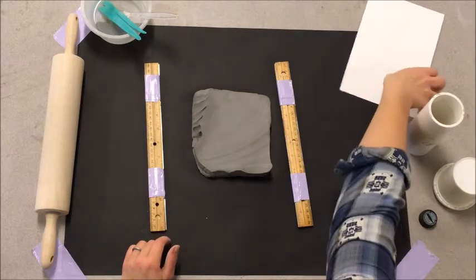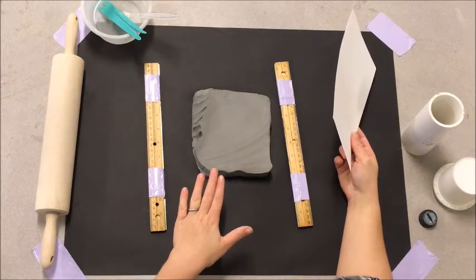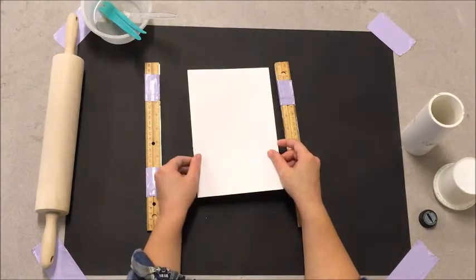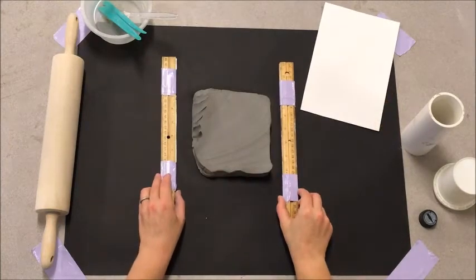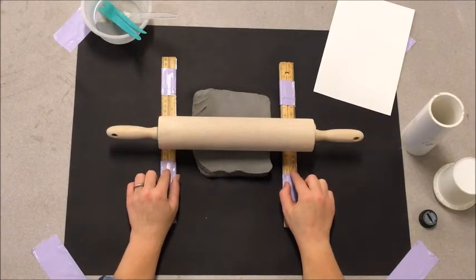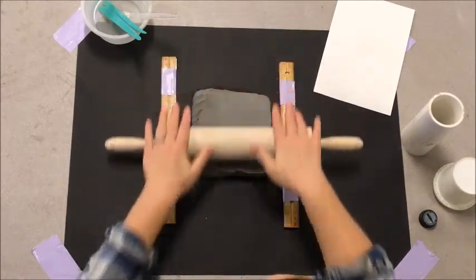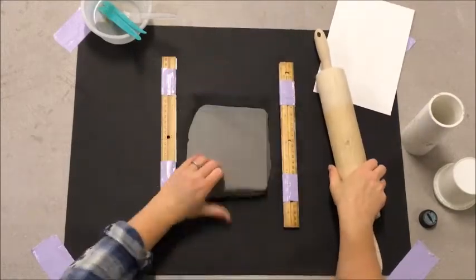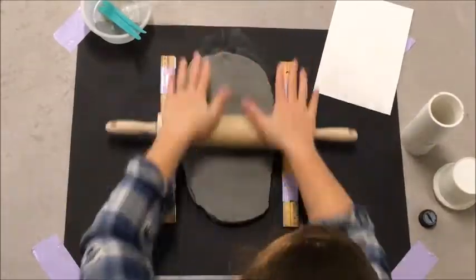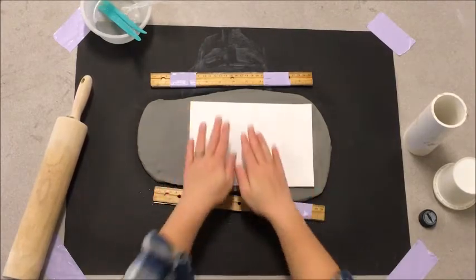To start, I need to roll this clay out into a slab. I want it to be as wide as this piece of paper. Right now it's not quite there, so I'm going to put a ruler on each side of my clay — about as far apart as this ruler — to prevent the roller from going down any farther and giving us a slab that's too thin.